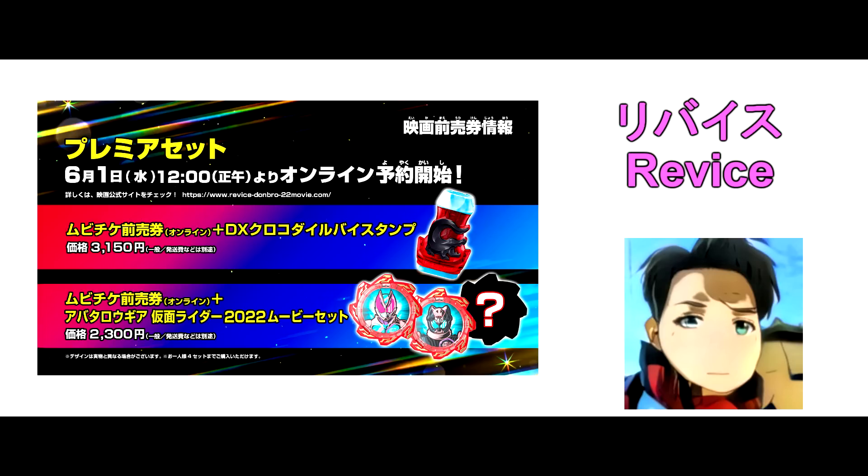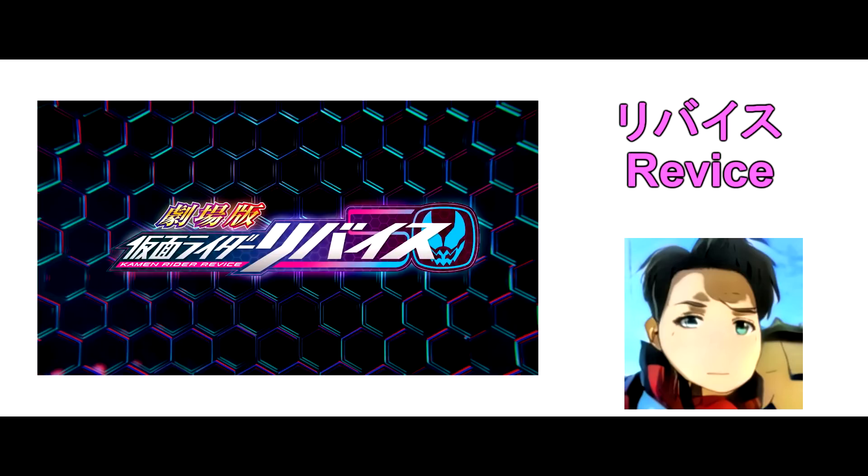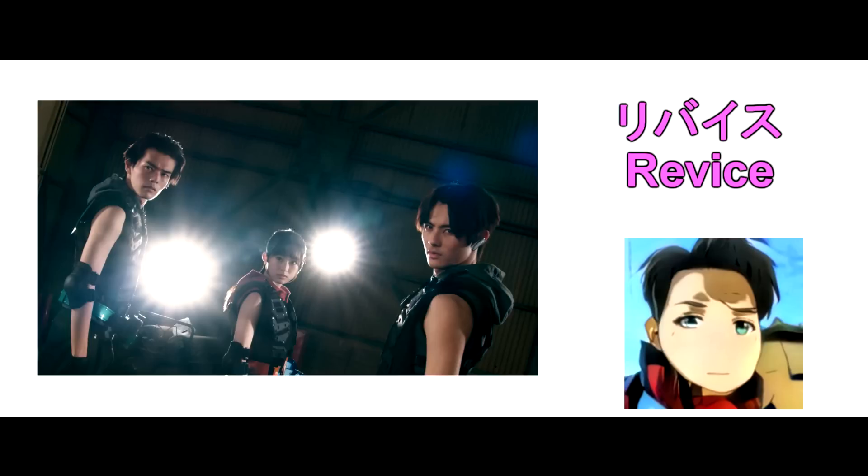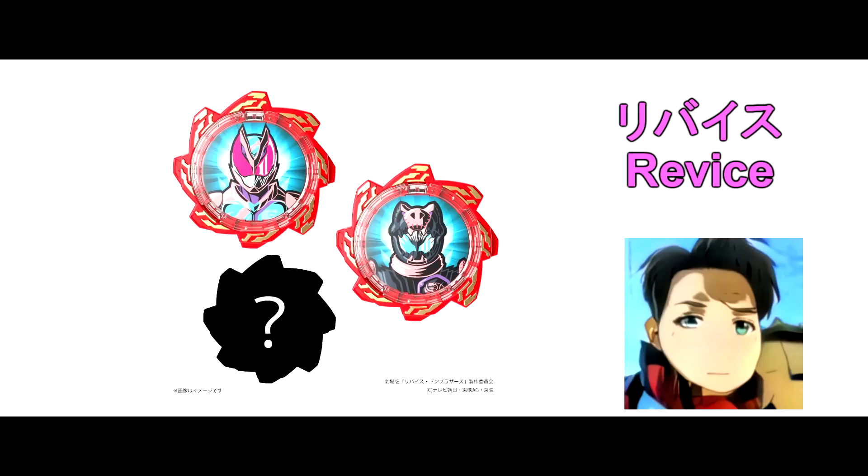Point 4: New Bi-Stamp and Avatar Gear. From the trailer of the Kamen Rider Revise movie, there is a new Bi-Stamp called the Corkadal Bi-Stamp — a red Bi-Stamp with black Corkadal. The Bi-Stamp is based on Kamen Rider Visat! Will Ikki use this new Bi-Stamp to henshin in the movie? There are also 3 new Avatar Gears: Revise, Vice, and Unknown. Let's wait and see!